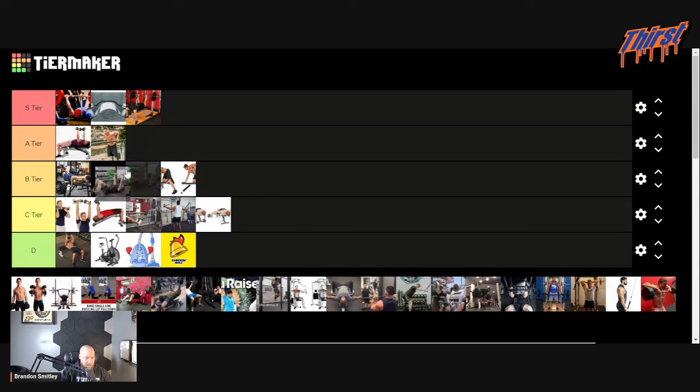Floor press — going A tier. I think it's a really good supplemental exercise, probably one of the best ones you can do outside of close grip bench or something like that. The only issue is if you've got long arms, this may be relegated to just A tier because you're not going to have quite as big a range of motion as people with shorter arms.